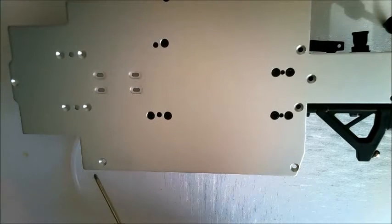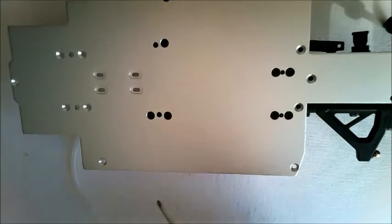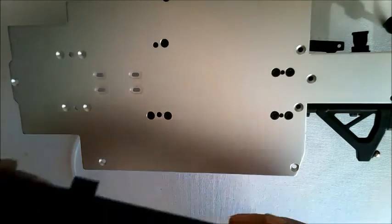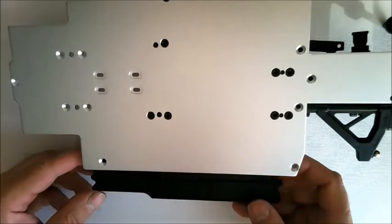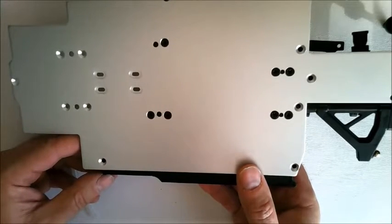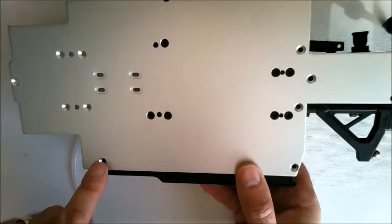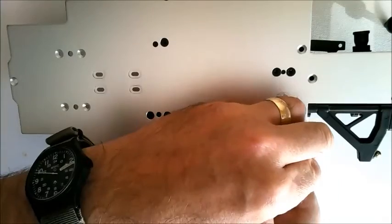Next, locate the two holes on the left side of the chassis — this is looking at it from the underside. Take the RC box and place it underneath, lining up the screw holes in these two places. Then with the screws supplied, screw that into place.